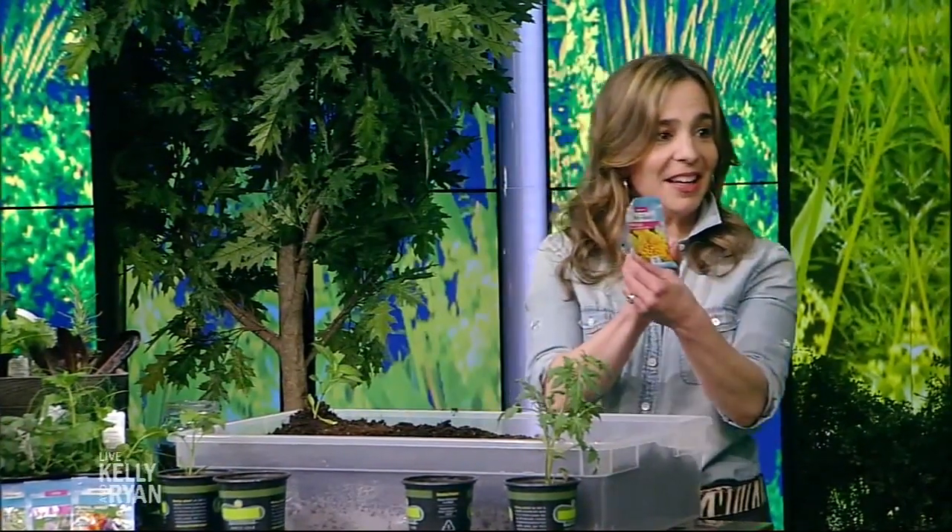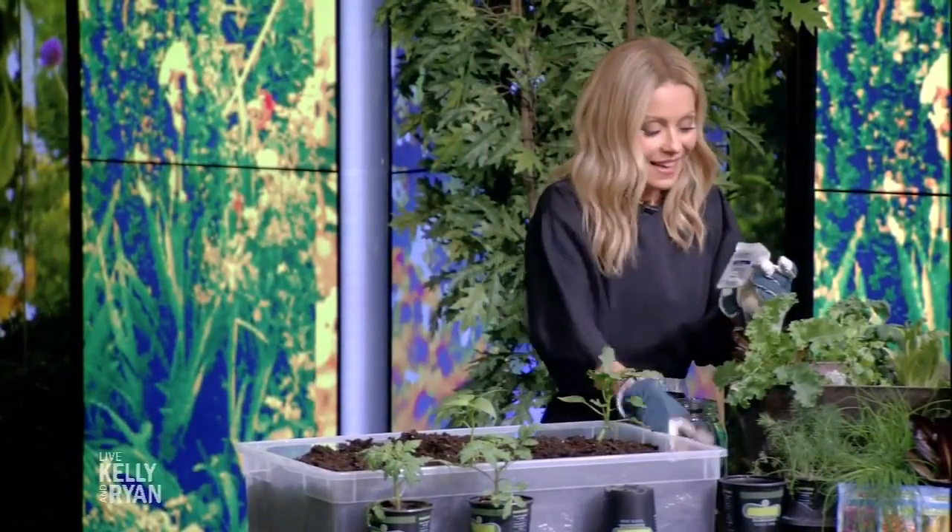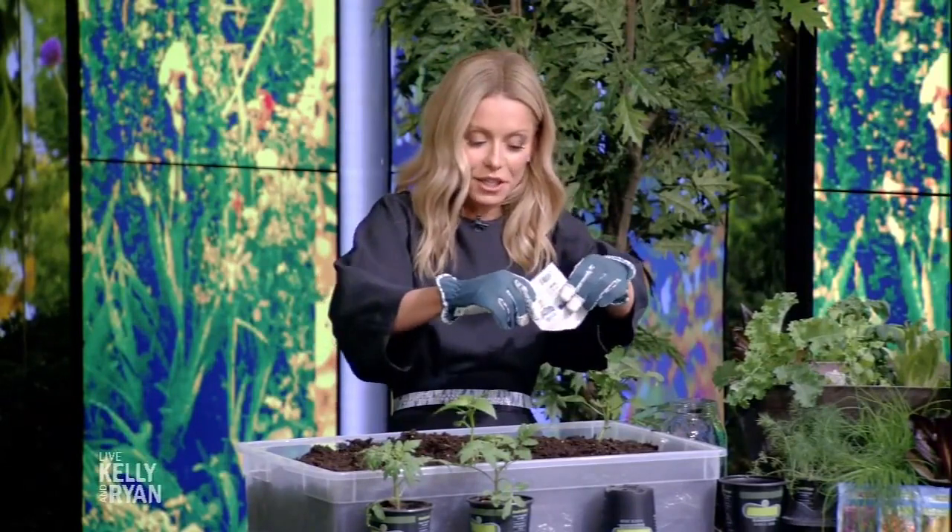So we've got a little seed packet here. It's already open — you just sprinkle it in. The seed packet will tell you how many inches to put things apart.